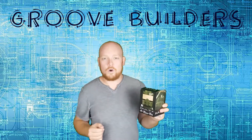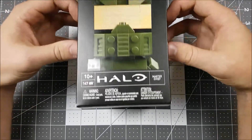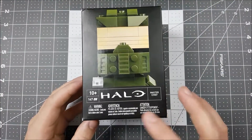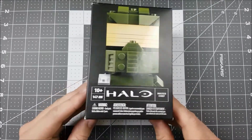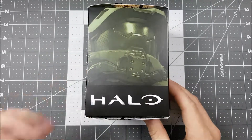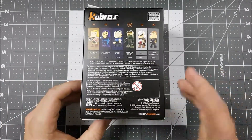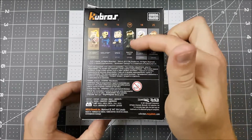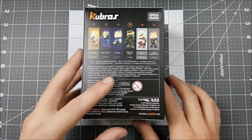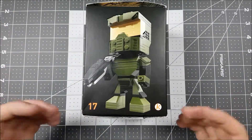Groovers, let's get down to the workbench and take a look at the box. All right, Groove Builders, welcome to the workbench. We have our Halo Master Chief here in some pretty awesome Cool Bros packaging, and it seems like these guys go out of their way to service the fans of the different franchises that they have. On the back, you get a quick glimpse of some of the other models they have, including Master Chief here being number 17. A little bit further on, we get to see what the full Master Chief is going to look like when we're done building.